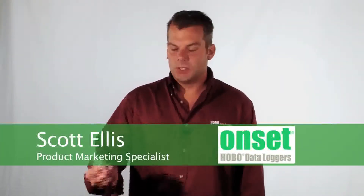Hi, my name is Scott Ellis and I'm a product marketing specialist for Onset. Today we're going to take a look at our UX90 motor on/off logger. It's part number UX90-004, and dash 004M for the extended memory. This logger is designed to record the runtime of motors.